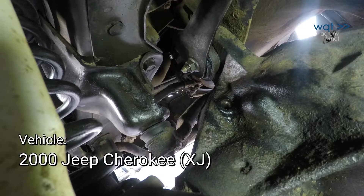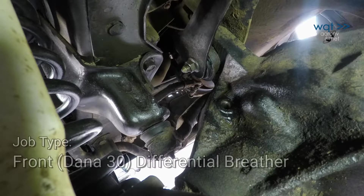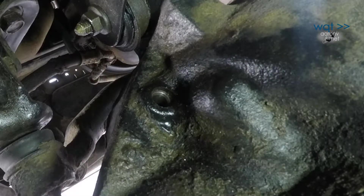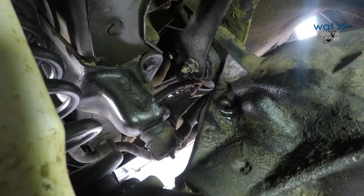Today we are rebuilding the front differential breather on a 2000 Jeep Cherokee. We are dealing with a failed attachment point for the vent hole on a Dana 30 front axle. This is a very common failure — the nylon plastic doesn't last.